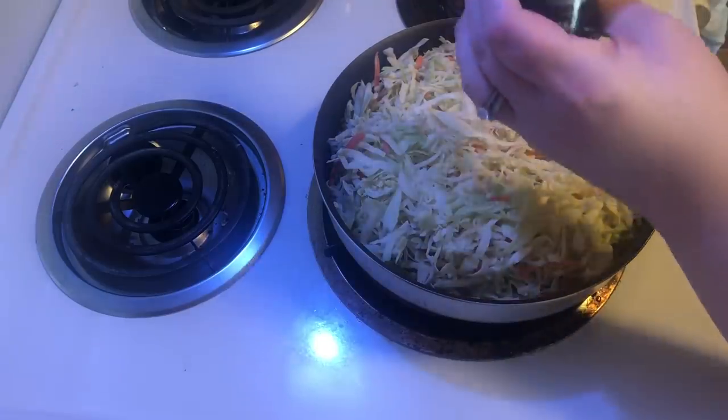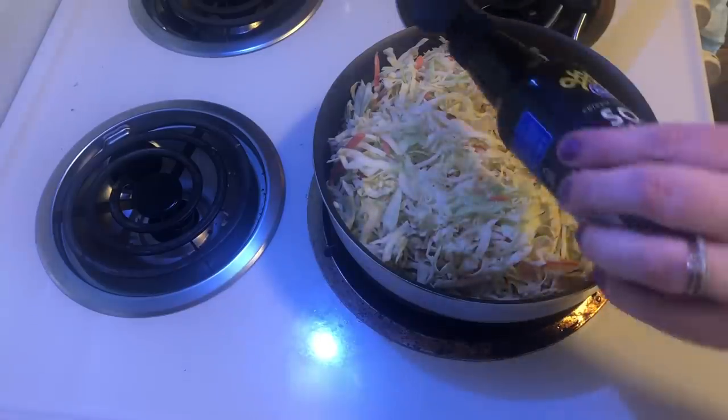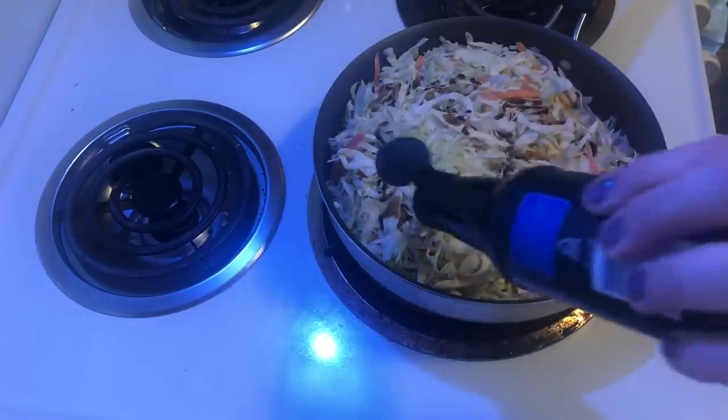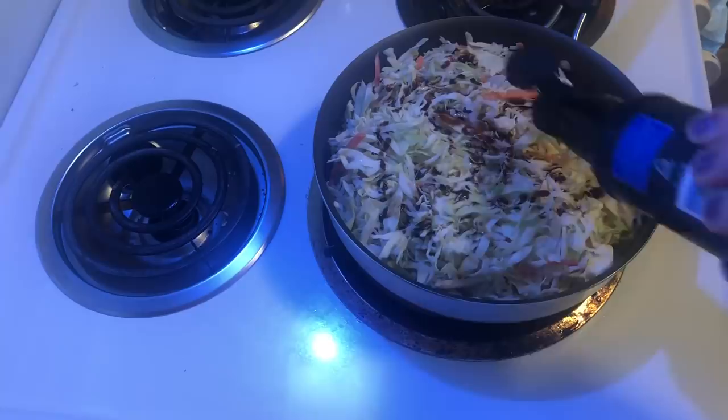To that we're going to add a few dashes of soy sauce. This is strictly to taste — start out with some and then if we need more we'll add it later.